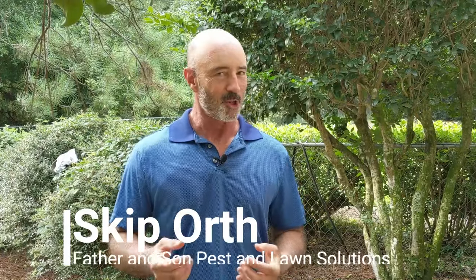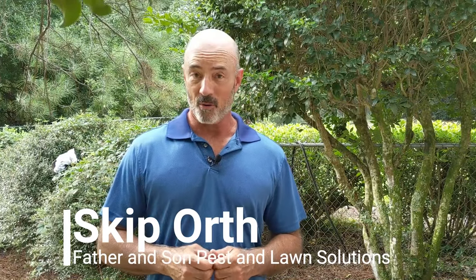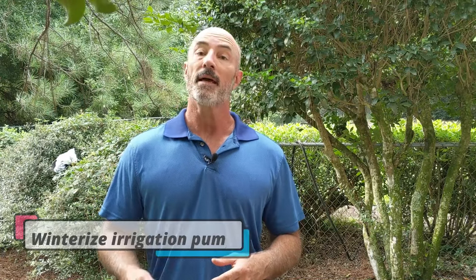Skip Orth with Father and Son Pest and Lawn Solutions. Today we're going to talk about how to winterize your irrigation pump and how to reprime it in the springtime. When the weather starts getting cooler and winter sets in, you don't need to irrigate your lawn after November. We recommend draining and winterizing the pump to prevent it from freezing and cracking during hard freezes here in Northwest Florida.